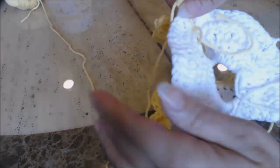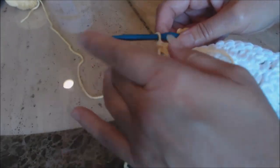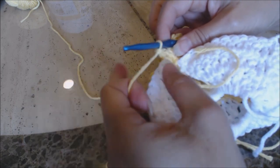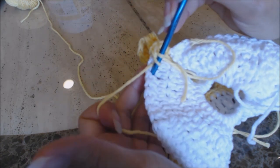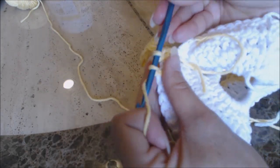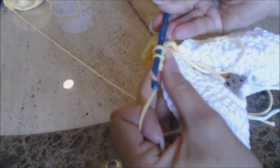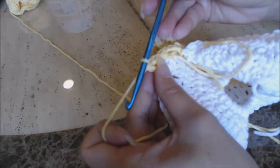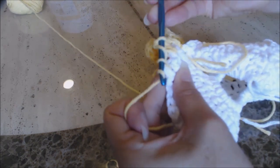Now we're going to work across the front of the dress — I have the wrong side facing me. Skip two stitches and do two double crochet into that space between the second and third double crochet. Yarn over, skip two stitches, go into that space, bring up a loop, three loops on the hook, yarn over and go through two, yarn over and go through two. Do one more double crochet in that space. Then skip two more spaces and do a single double crochet. Skip two more spaces, then do two double crochet into that space.